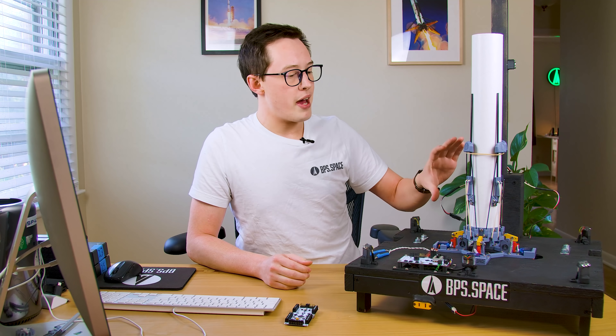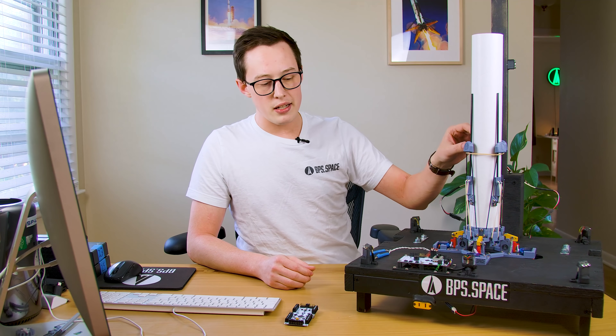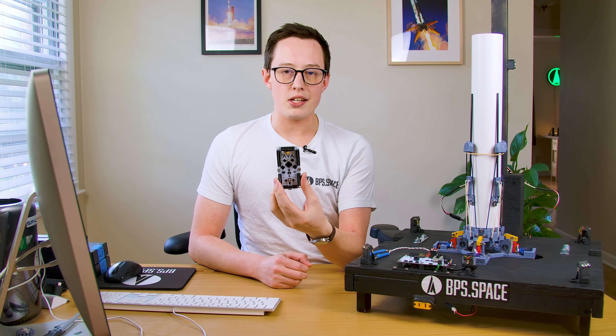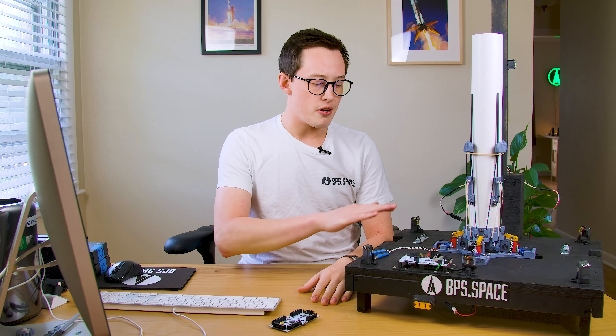In just a few weeks I'll have my first all-up launch and landing attempt of the Scout E rocket, and this is different than Echo — we're really doing it this time. This is the bottom half of one of the development pieces for Scout E. We've got a new set of landing legs, a new launch pad, GPS-aided navigation on AVA, and throttle control now. It's happening. In preparation for that, I've got a couple of videos coming out, and today we're going to focus on just the launch pad.